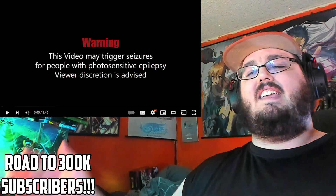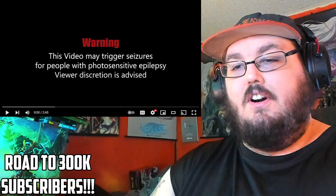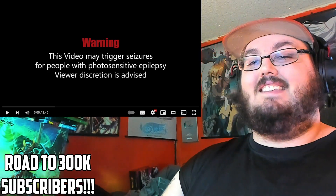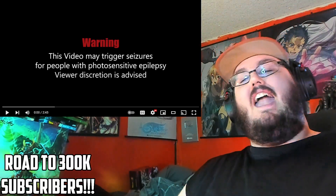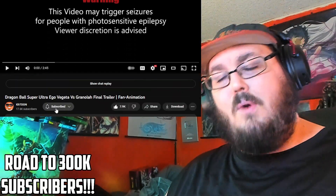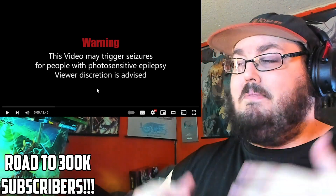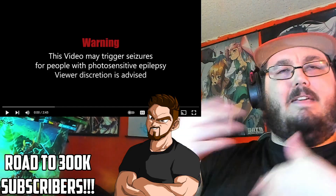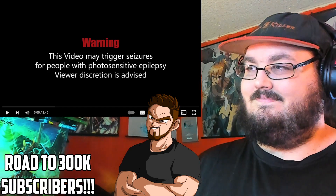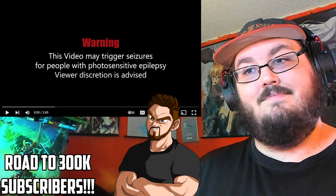What's up everybody, Steven C. Killer here bringing another reaction. Today we're checking out some awesome Dragon Ball animation — a fan-made animated trailer for an upcoming fight that hasn't been animated but is in the manga: Ultra Ego Vegeta versus Granola. Animation is super difficult to produce, so please go down below and show your support by liking and subscribing to the original channel. This video was recommended to me by a fellow animator here with me today — introduce yourself! It's Blue Animation, the guy who did the Dragon Ball Super Superhero fan animation project.